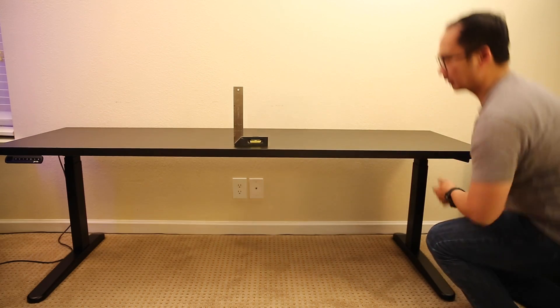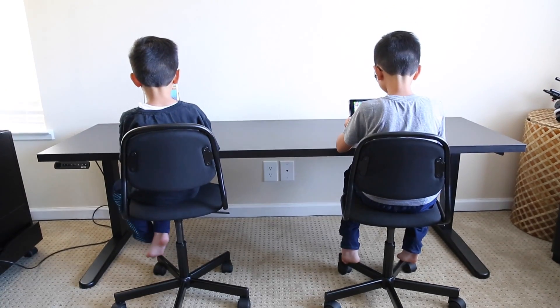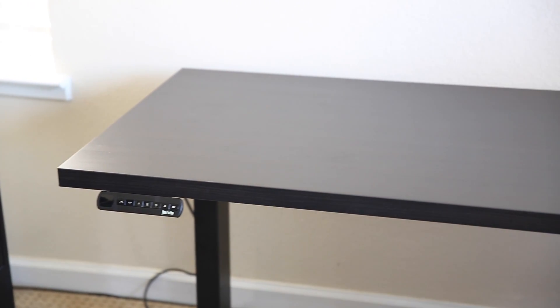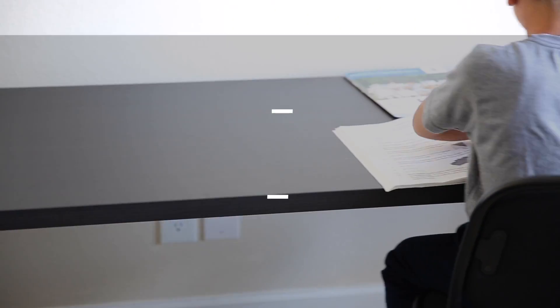I plan on doing a detailed review later, so please subscribe to stay up to date. If you have any questions, please post them below. My only regret is that I wish I hadn't spent so much time customizing my current desk so I could get one myself.